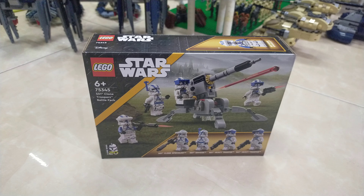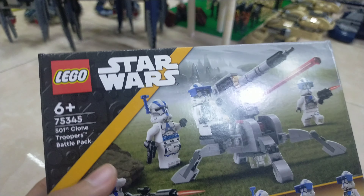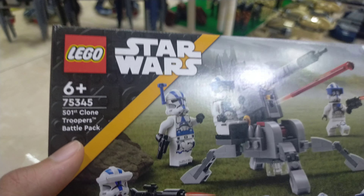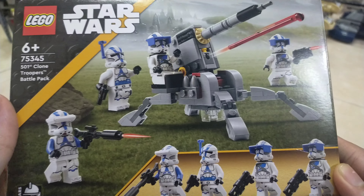Hey everybody, this is Raven from Raven Dream Bricks, and today I'm gonna unbox one of the newest Star Wars Lego sets. This is the Clone Trooper Battle Pack, set 75345. So this is the box.